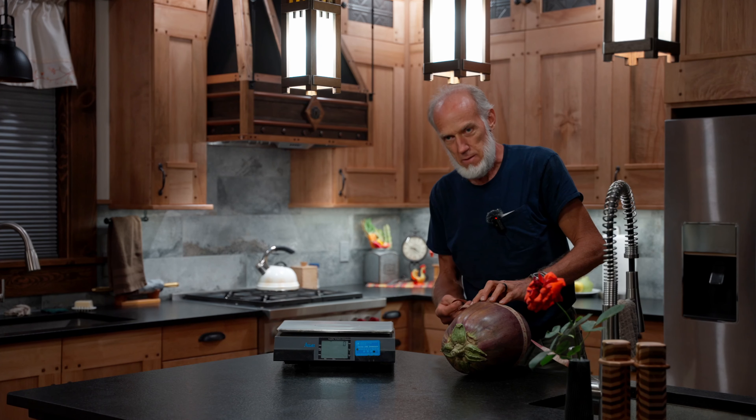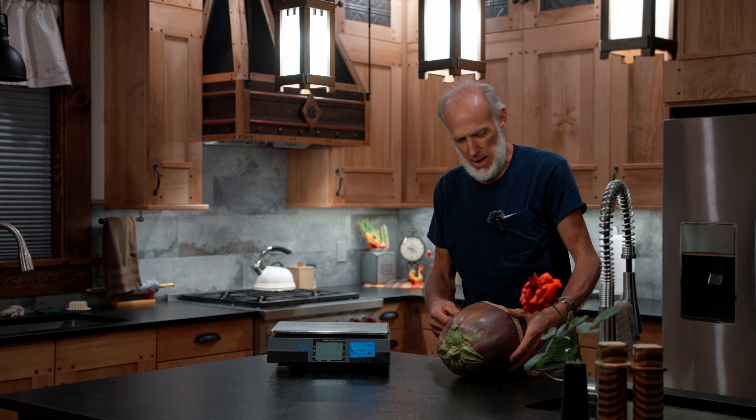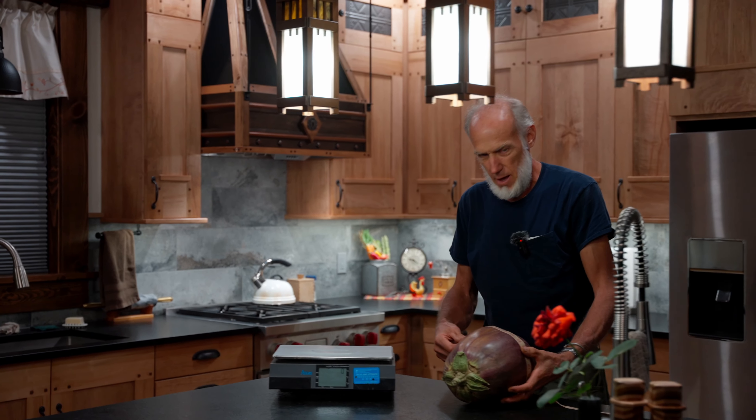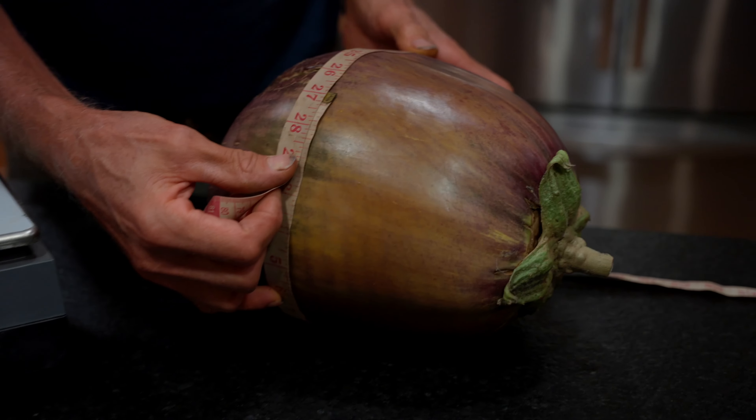Oh, it's looking good. Look at that. Something's happening here. See that? Hi everyone, nice to see you all again.